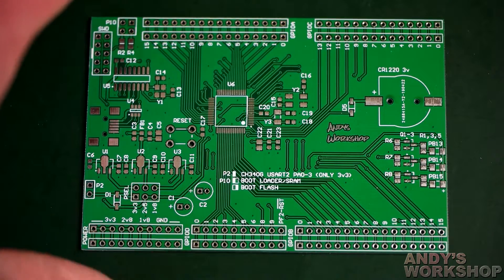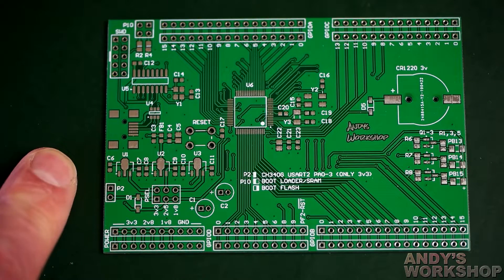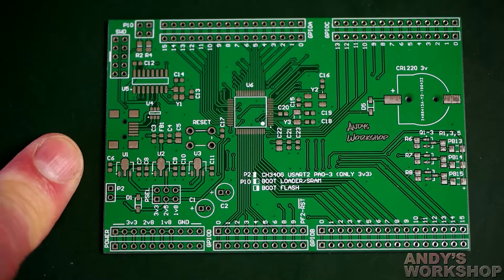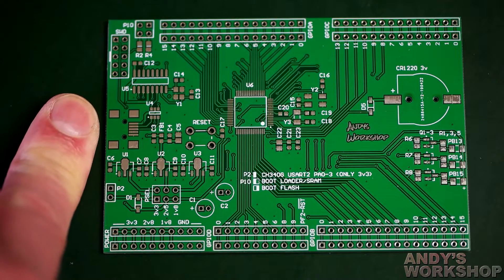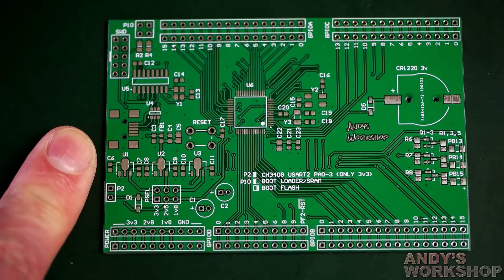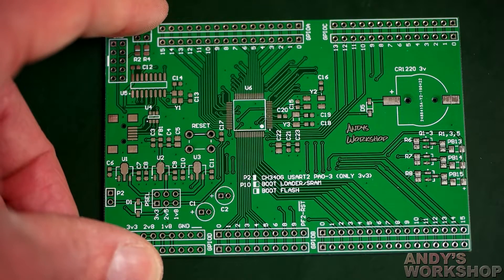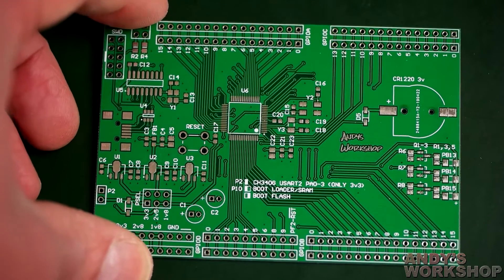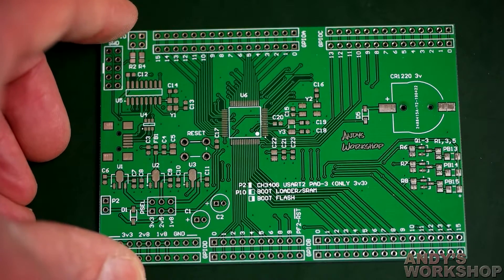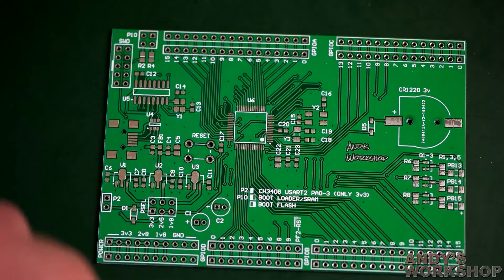One thing I want to clear up: this video is not sponsored by JLCPCB. If you have a YouTube channel you'll know that PCB manufacturers — at least half a dozen of them — will contact you and offer freebies in exchange for reviews. I have never accepted any of those. If I ever do, I will include a disclaimer at the beginning of the video. But it compromises the review, so I don't think I'll ever accept freebies — I'll just stick to paying for it.